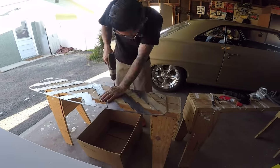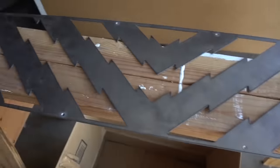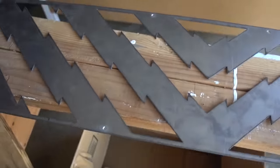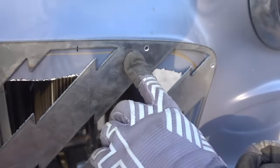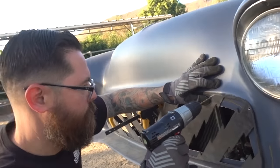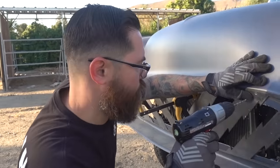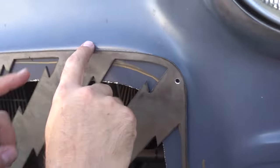I'm just going to drill the rest of these holes and then get the hardware in — and that's it. I'll clamp the grill back on the car, mark every single one of these holes, take it off, and drill through the fiberglass. Then we'll put the machine screws in and put it in the car. Actually I guess I can just drill it in place — try that. What's the worst that could happen?